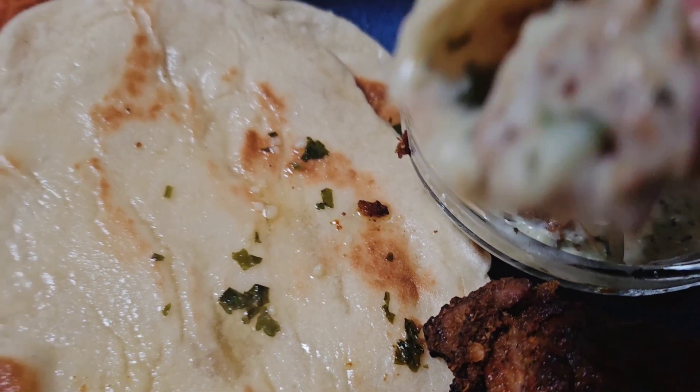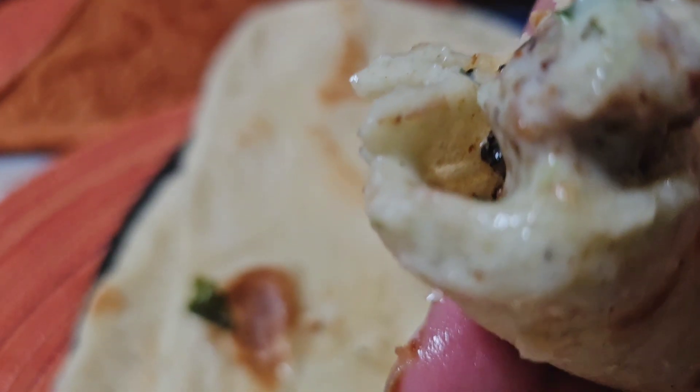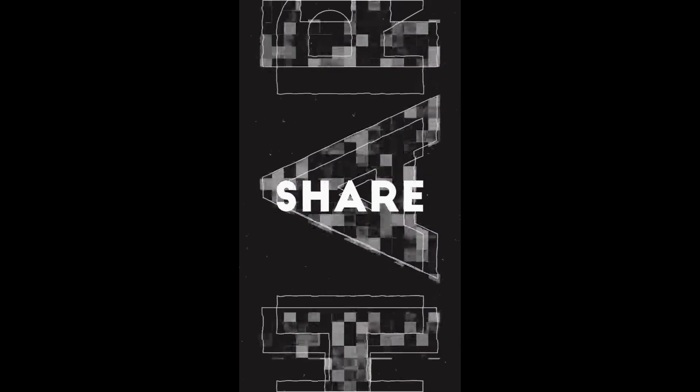Make sure you watch this video till the end to see all the step-by-step recipes, and don't forget to like, share, and subscribe to my channel. Also press the bell notification for more future updates, so keep on watching.